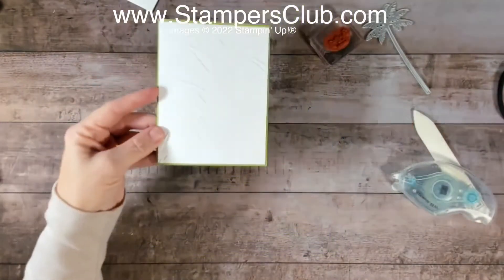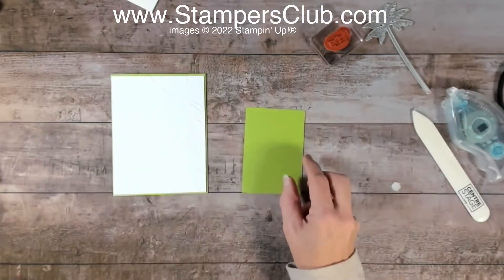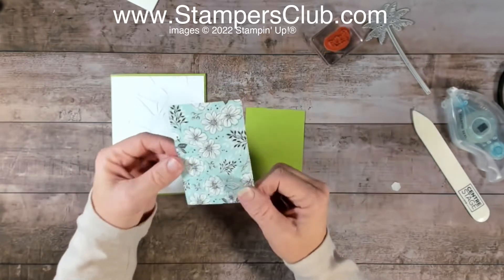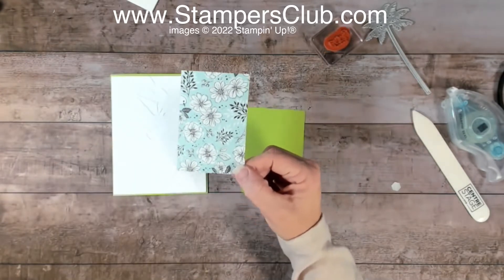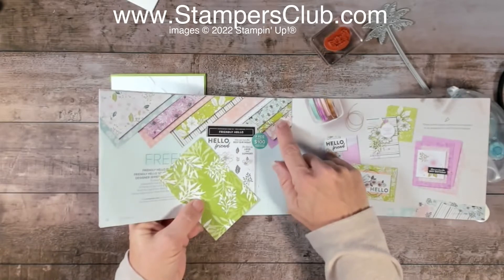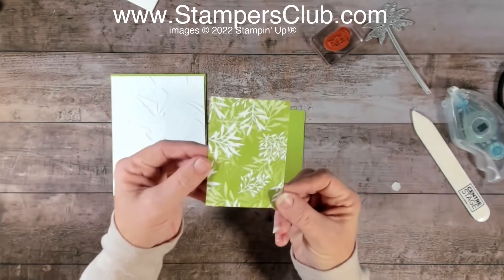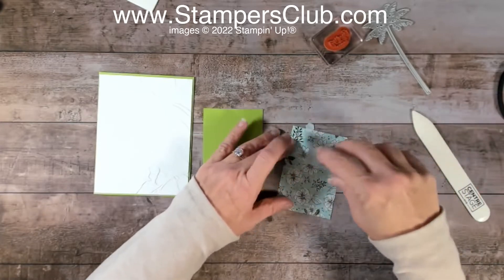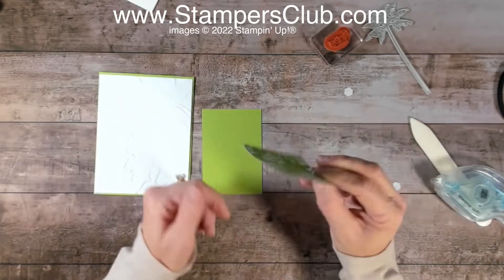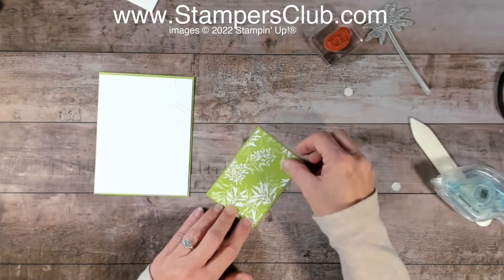Now I'm going to use a piece of Granny Apple Green — and wait for it, here's that designer paper. Watch when I flip it — does that look more familiar? You can certainly see the pattern in there. I'm using this little out-of-the-way piece that's Granny Apple Green too, but it's just got some frond-like leaves on it. It's amazing how well these colors coordinate — they really match beautifully.